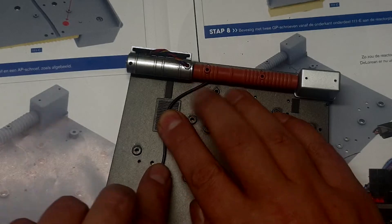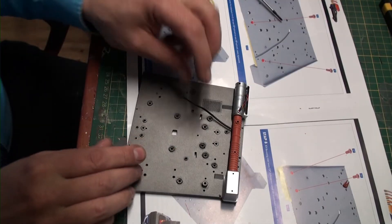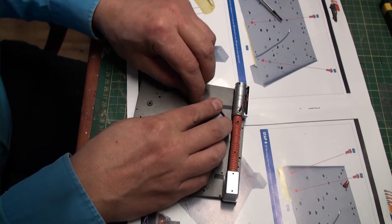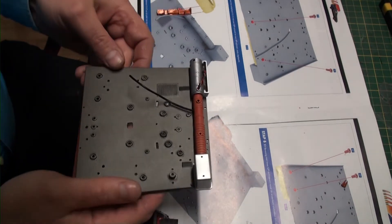It will go in somewhere else in the end — I believe one of the rear vents, which are coming over here. This is where it's going in. But for now, at least I can actually maneuver it a little bit. But that is it for stage 111.